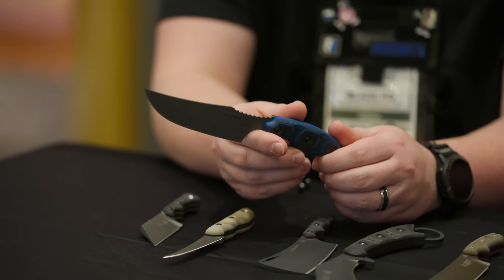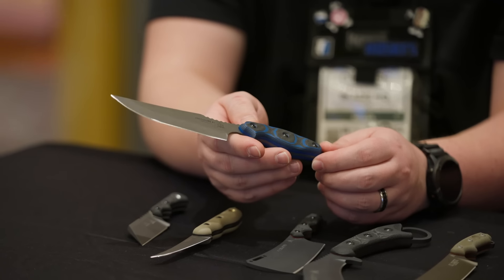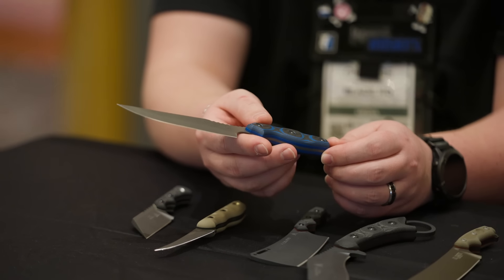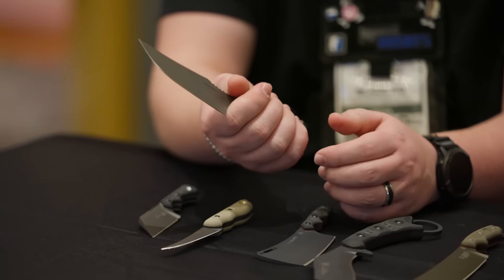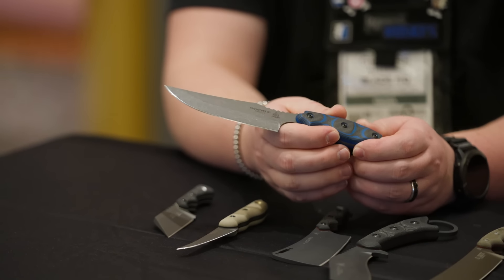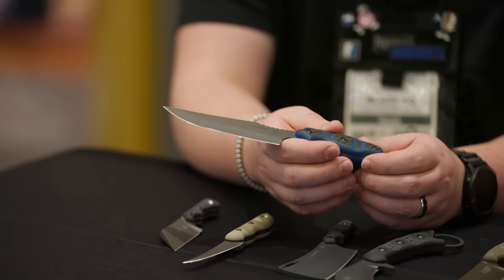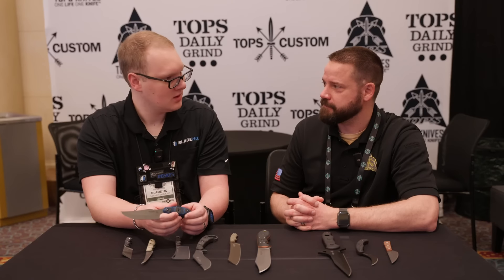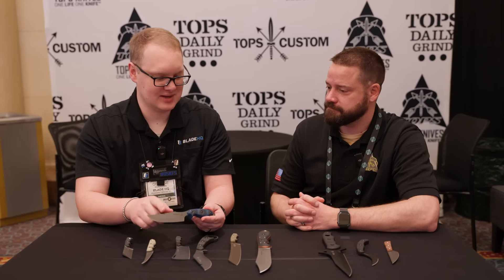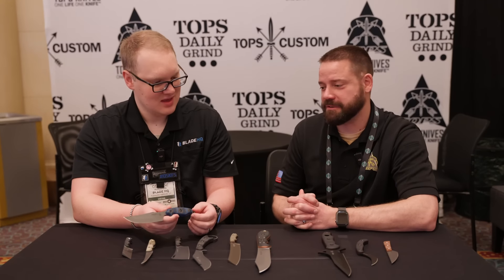We're not necessarily set on that handle, but it was a material we got from one of our suppliers — they were prototyping it and asked what we think. We said, 'Let's make something, take it to the show and see.' It's been well received so far. So this is a true prototype: prototype design, prototype material. We're excited about that one.